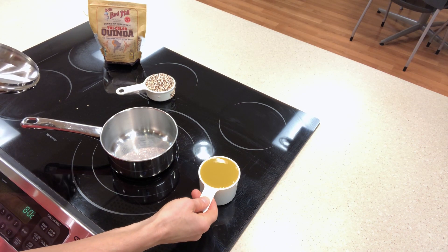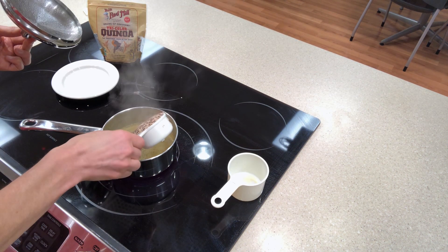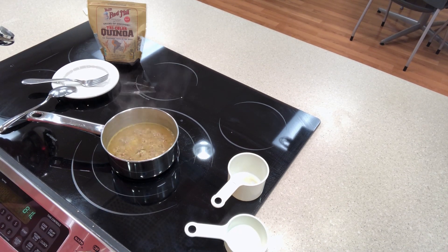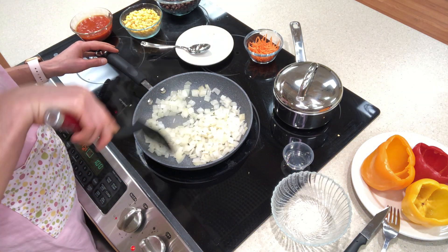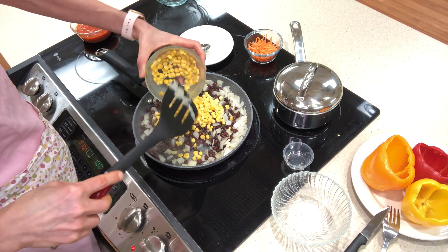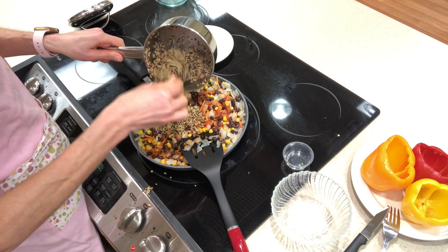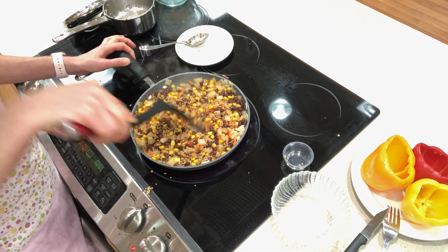In a saucepan we will add low-sodium vegetable broth to whatever grain we decide and simmer until done. While the grains are cooking, let's sauté onions until they are translucent. We'll add the remaining ingredients and the cooked grains to the skillet and allow to simmer for approximately five to eight minutes, allowing the flavors to marry.